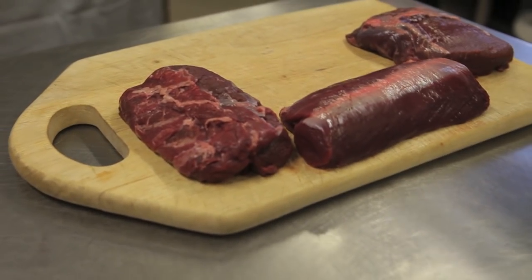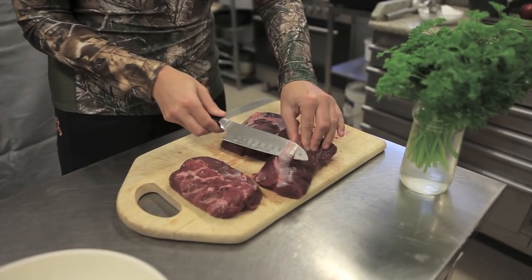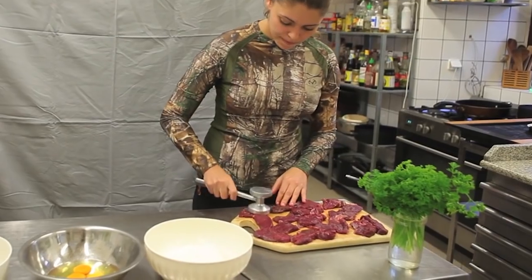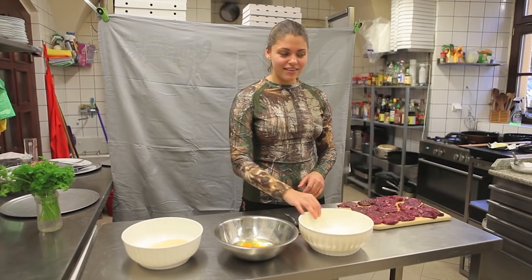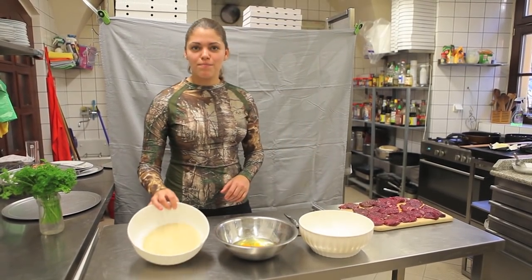Take fresh back straps from a young sika — no need to hang it. Cut off anything that doesn't look like fillet steak. Slice it into one centimetre or half-inch strips. Make them even more tender with a tenderising hammer, then you need three more ingredients for a crust: flour, eggs and breadcrumbs.